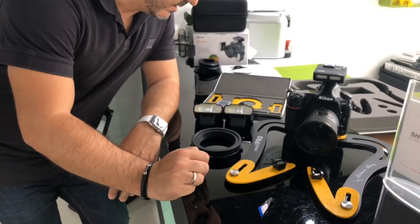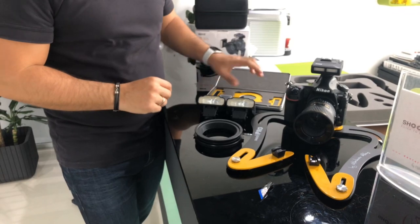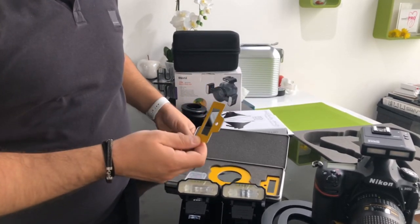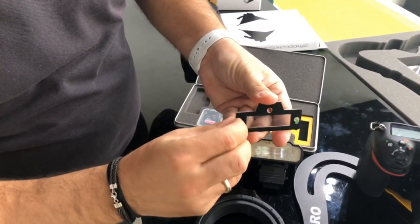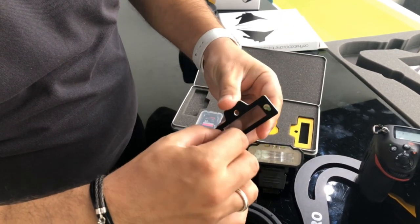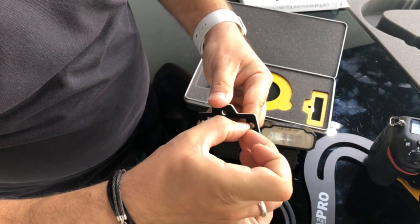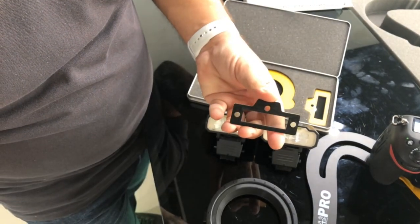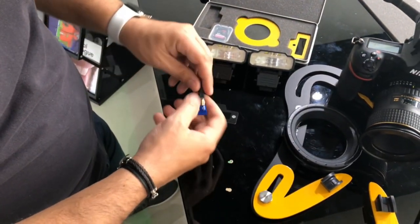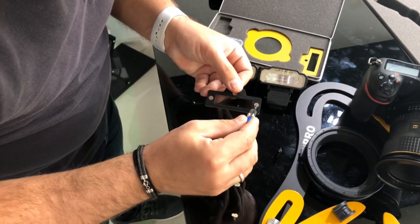Now we have the twin flashes ready to place the magnets on them. When you open your Polaris filter you will see that inside you have two magnets, one on top of the other. What you have to do is just peel down these papers and use the small superglue to glue them on your flashes — that's how the magnets will get on your flash.